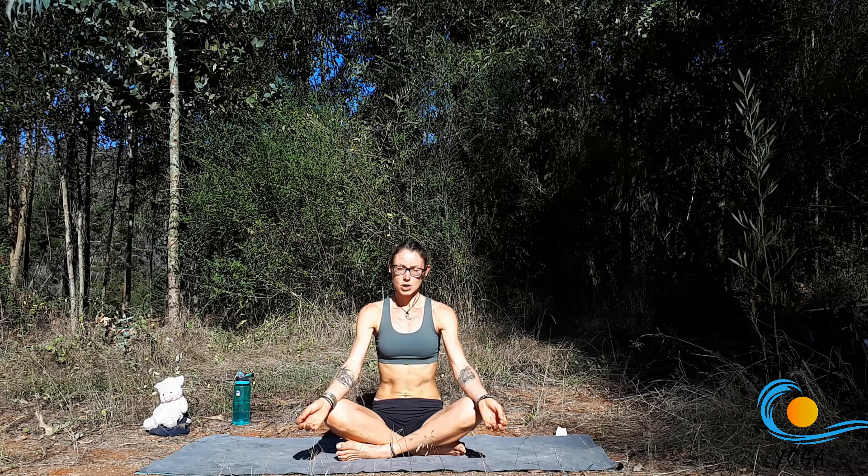Maybe connect to ujjayi breath and take three more breaths here, taking time to set a dedication or intention for your practice. One more breath.